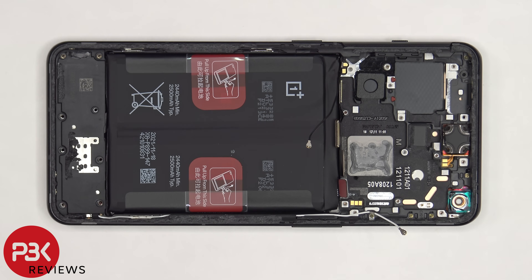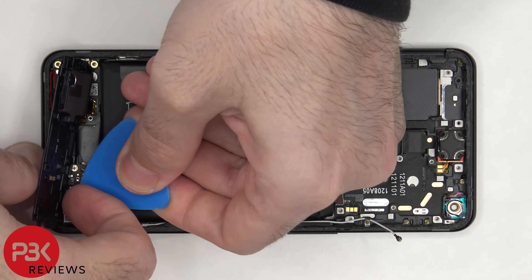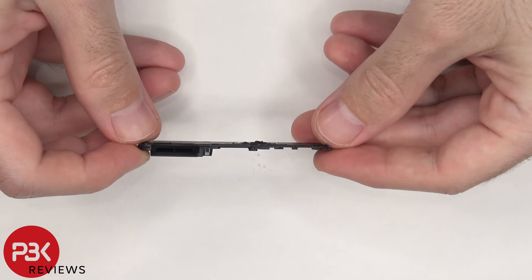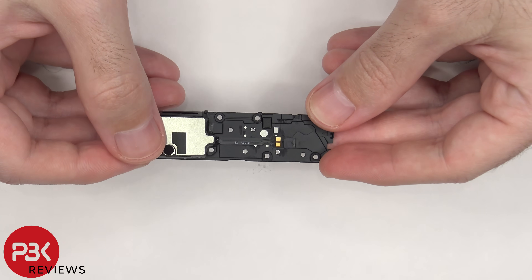Now the speaker assembly can be lifted up and removed. Here's a look at the speaker assembly — here's the speaker itself, and it has white foam balls underneath that black tape.